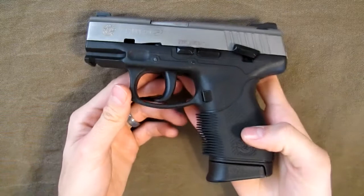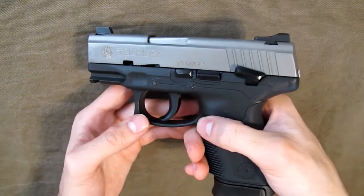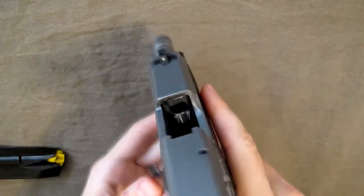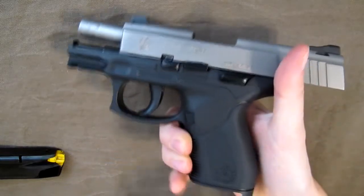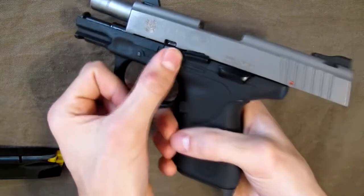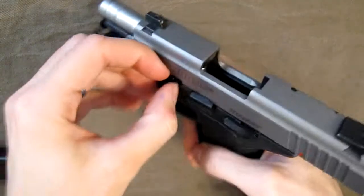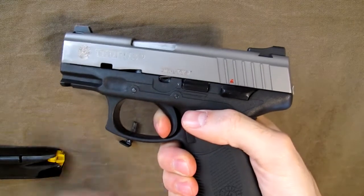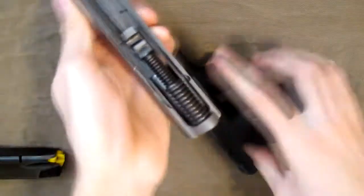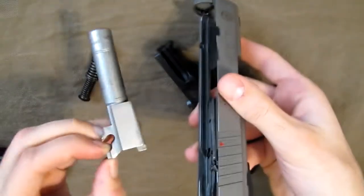One thing I didn't show in the other video is takedown, so I'll show that real quick. First, make sure it's empty — chamber completely empty, do the tactile check as well. To take it down with the magazine out, turn the takedown pin 90 degrees down, then pull it out, release the slide, pull the trigger, and pull the slide off.